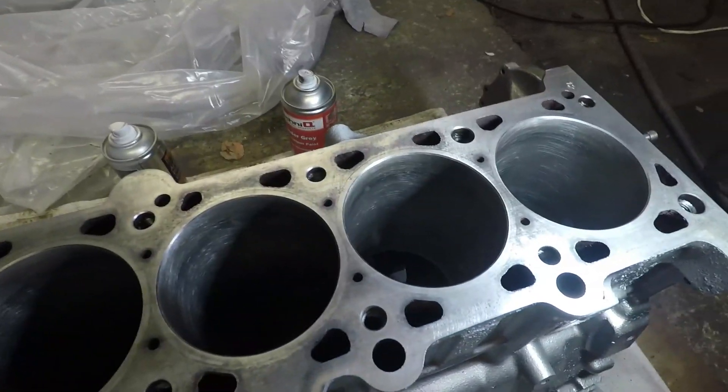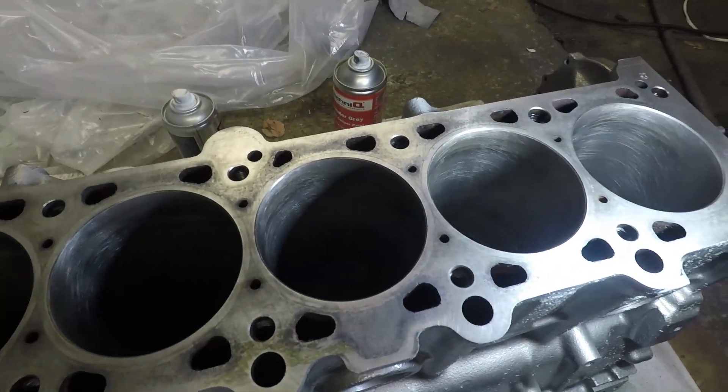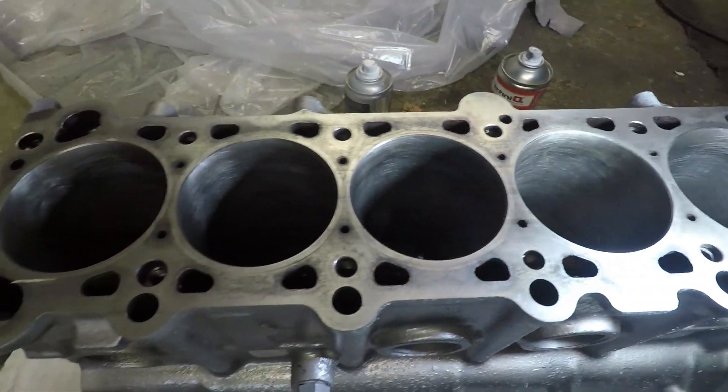I'm just about to put this on the engine stand and then I'm going to start putting the crank bearings back in, put the crank in, torque up the main caps, and start seeing if I can get back to the point where I've got a short block again. So we've got the block on the engine stand, all the main caps out, and they're ready to accept the new oiljet squirters which go in the bottom of the block. I'll show you that in just a second - I've been inspecting a few other bits and bobs.